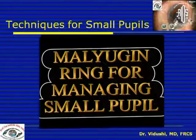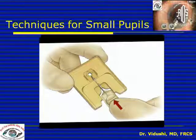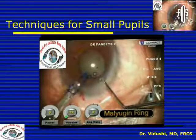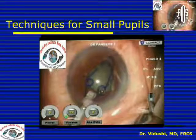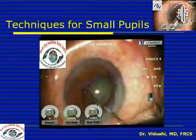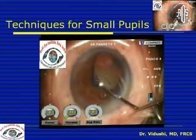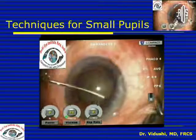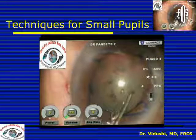Another device is the Mulligan Ring, which is very useful, popularized by Boris Mulligan, and it comes with its own injector. It comes in two sizes — 6 and 7 millimeters — and has four scrolls which can be used to enlarge the pupil. It can be inserted through the main incision itself with no additional incision needed. The three scrolls are engaged in the iris margin, providing uniform dilatation with protection of the iris border for 360 degrees. The sub-incisional scroll is the more difficult one to engage. The dilatation is uniform, there is no change during surgery, and the iris border is also protected.